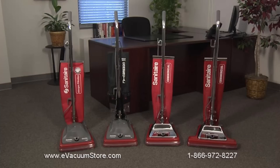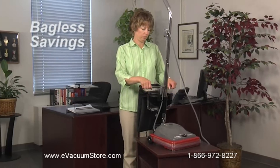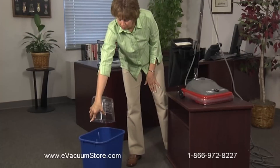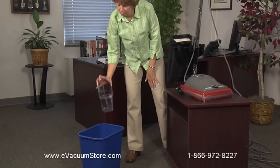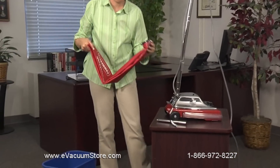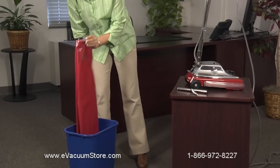You can reduce costs without sacrificing performance with the bagless and shakeout designs in our traditional platform. Our bagless models combine an outer bag with an easy-to-empty dust cup, saving you money on vacuum bags. Our shakeout models provide both cost and time savings with an extra large 18 dry quart dust bag capacity.